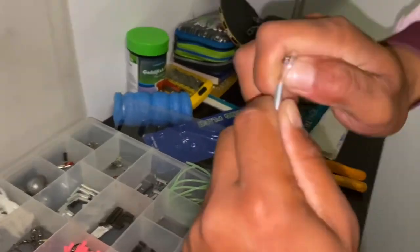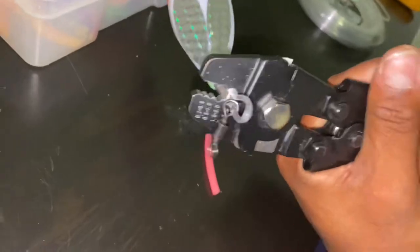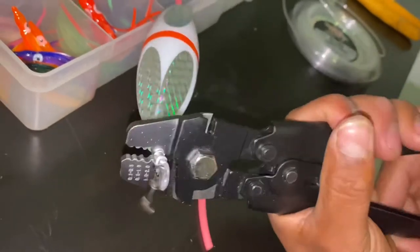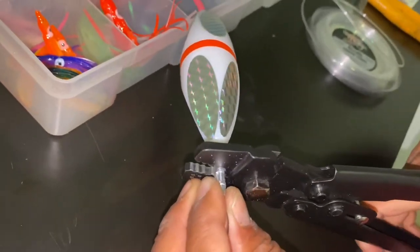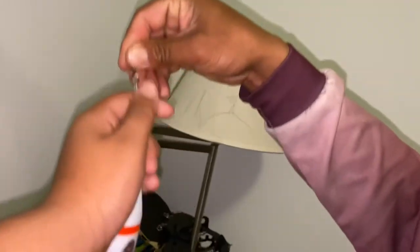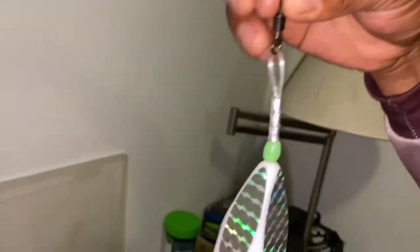Try not to leave any slack. You can wrap it again three times. So guys, this is how it looks when it's finished — from the top swivel here, the line is tight. This is how the first part looks when done.